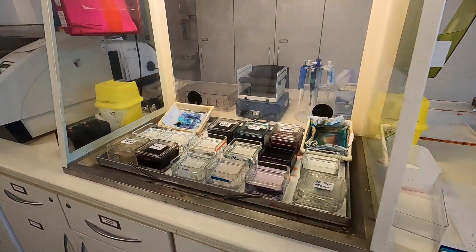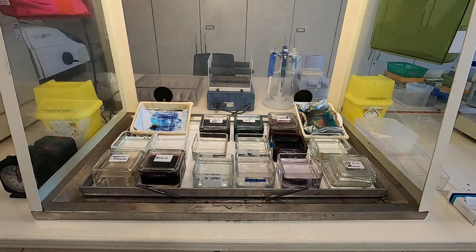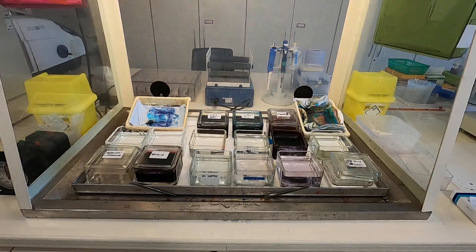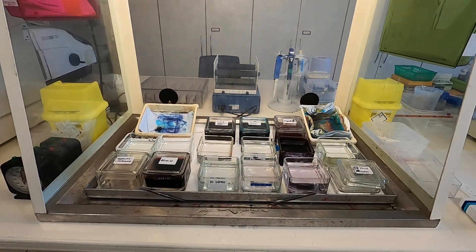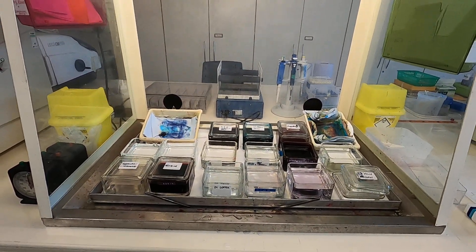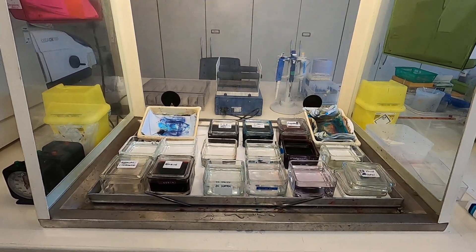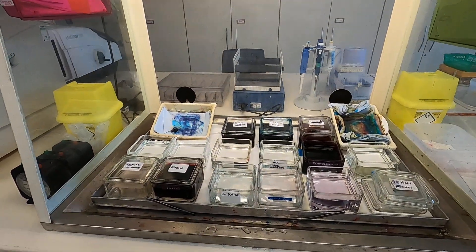You have a staining station, and the staining station enables you to stain up tissues using a variety of different colors to highlight specific tissues. One of the ones that you will use a lot during your time at the university will be hematoxylin and eosin, and this is set up to do that one there. We'll do a separate little section all about that.